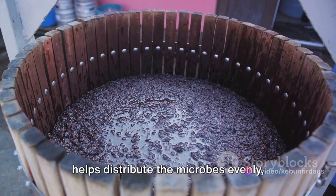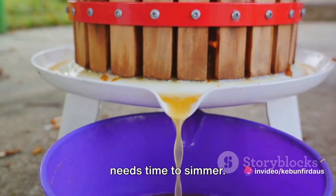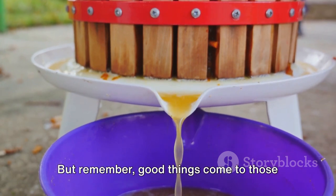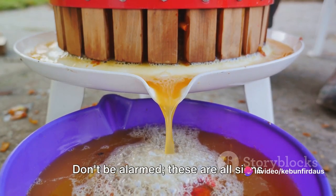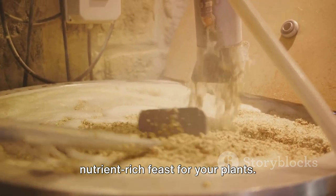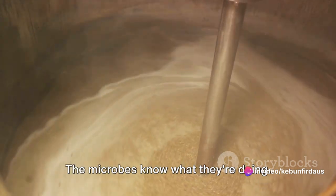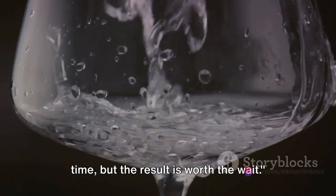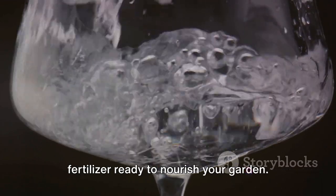Similarly, stirring our fermenting mix helps distribute the microbes evenly, facilitating a smoother breakdown of the organic material. And just like any good soup, this mix needs time to simmer. The fermentation process is not a sprint — it's more of a leisurely stroll. It might take a week or two, or even up to a month. But remember, good things come to those who wait. During this period, you'll notice some changes: the mixture might bubble, heat up, and emit a distinct aroma. Don't be alarmed — these are all signs that the microbial process is hard at work, transforming the organic matter into a nutrient-rich feast for your plants. Let nature take its course. Patience is key here — the fermentation process might take some time, but the result is worth the wait. Trust the process, and soon you'll have a batch of the finest homemade liquid fertilizer ready to nourish your garden.